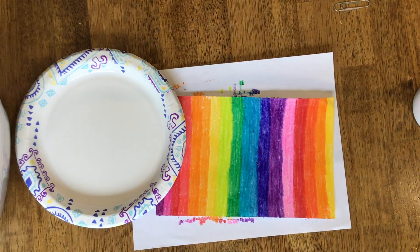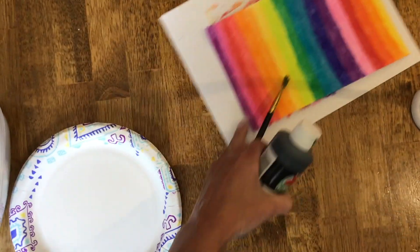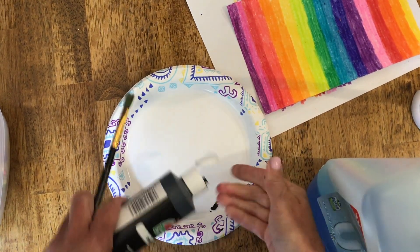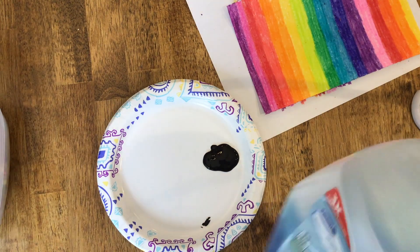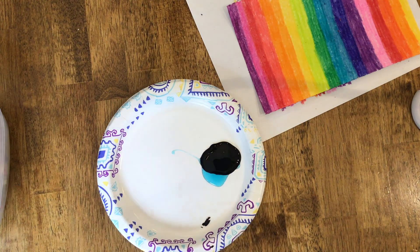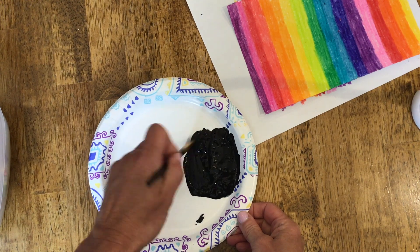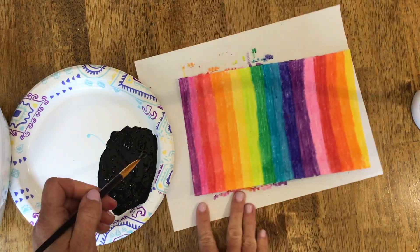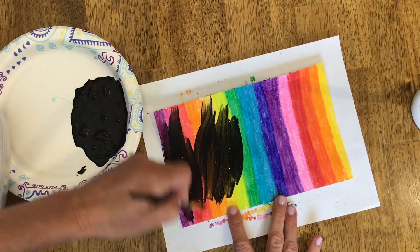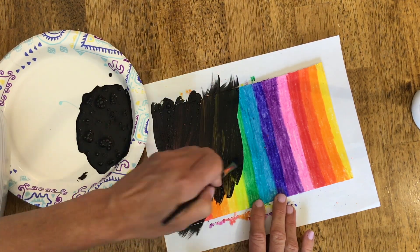After you're done with that, you're going to get a little bit of dish soap and black paint. I got black paint — I got mine from Walmart. It's just plain acrylic black paint, so you want some kind of a liquid black paint. I'm just putting it on a paper plate with a little bit of dish soap — it doesn't have to be an exact amount. Then you're going to mix that dish soap into your black paint, and then you're going to paint it over the top of your crayon and you want to paint it on kind of thick.